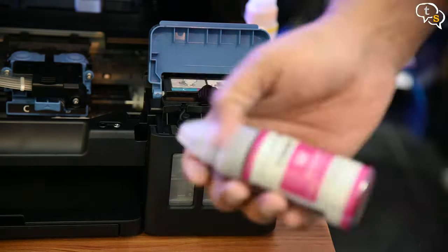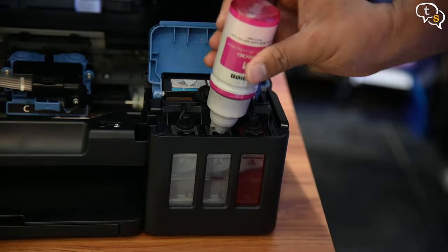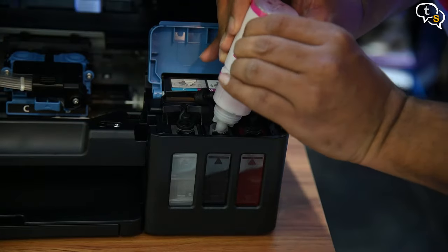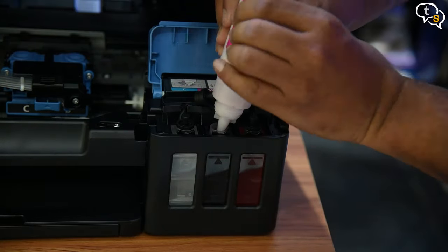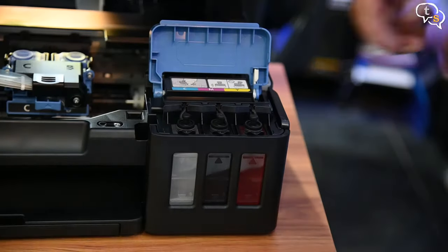Now for magenta. Fill, plug. Next color, cyan — same process.